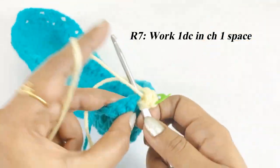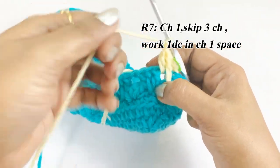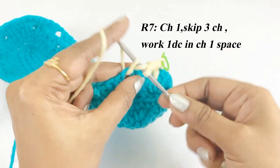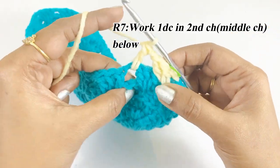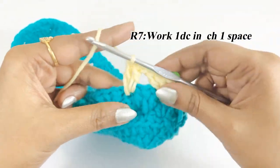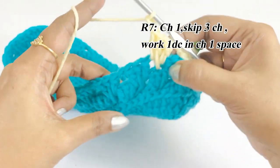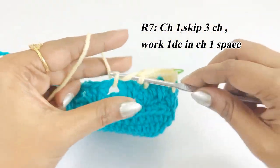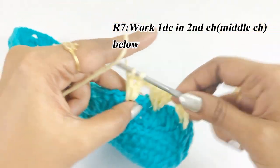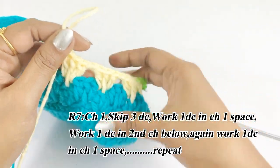Continue round seven: in the chain one space work one double crochet, then work chain one. Skip the three double crochet below, into the next chain one space work one double crochet, in the middle chain of the previous round work one double crochet, and one double crochet in the chain one space. Work chain one and repeat throughout round seven.